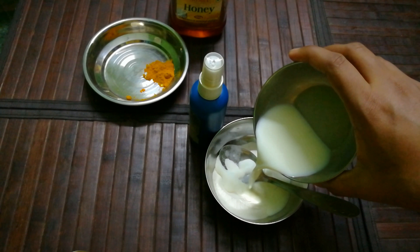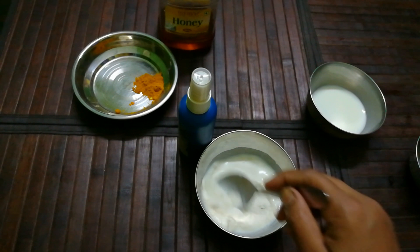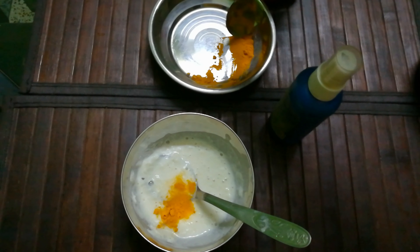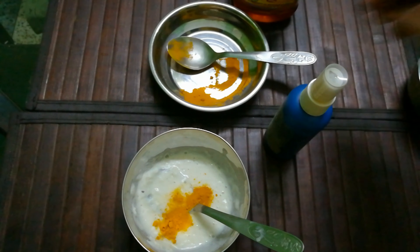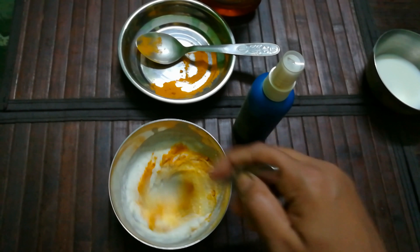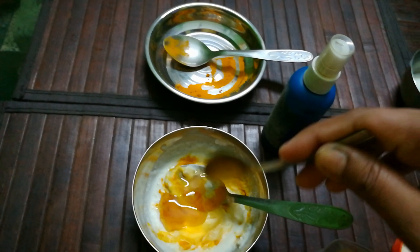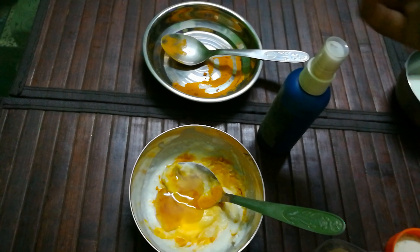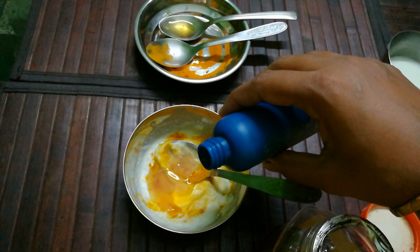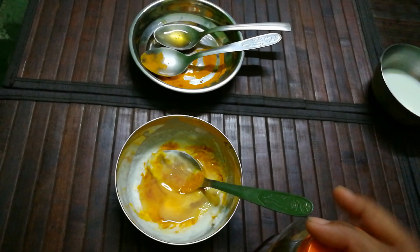Now add milk to the rice flour and mix it well. Add a pinch of turmeric powder, one teaspoon of honey, and a few drops of rose water, and mix all the ingredients together well.